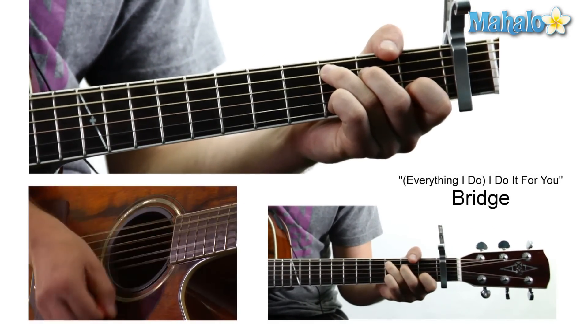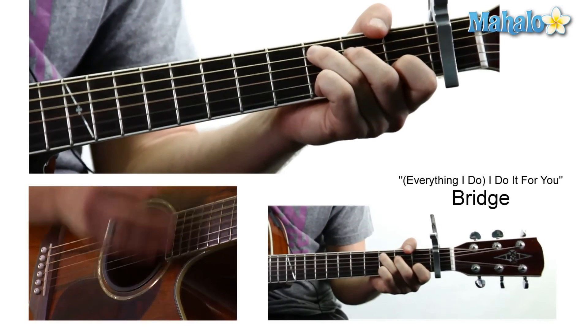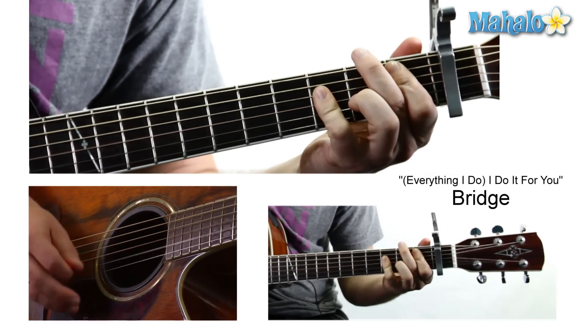So say that we're coming out of the second chorus: 'You know it's true, everything I do, I do it for you.' And they hang on that C. 'There's no love.' So now we're doing a B flat: mute, one, three, three, three.